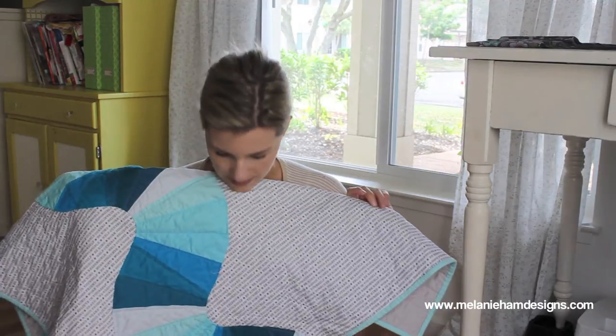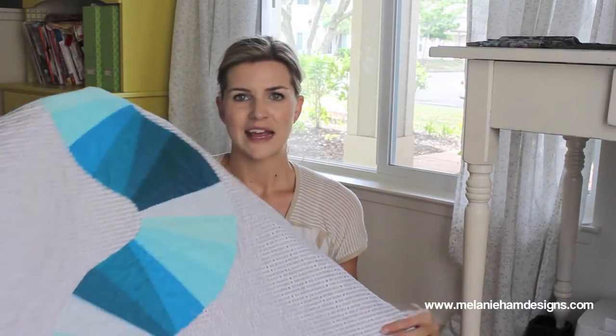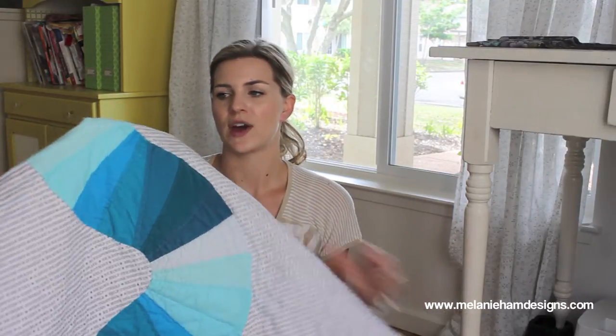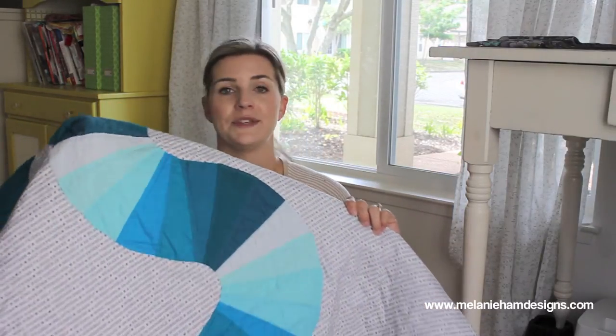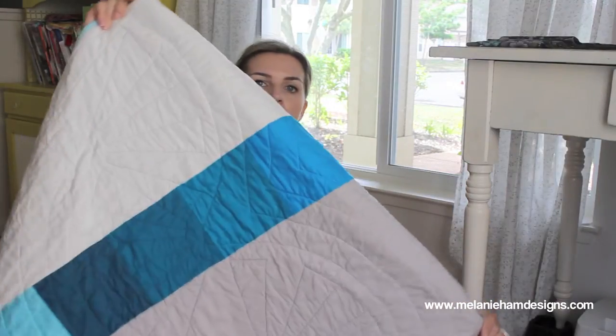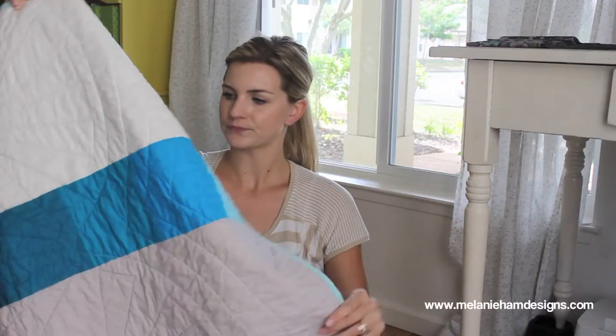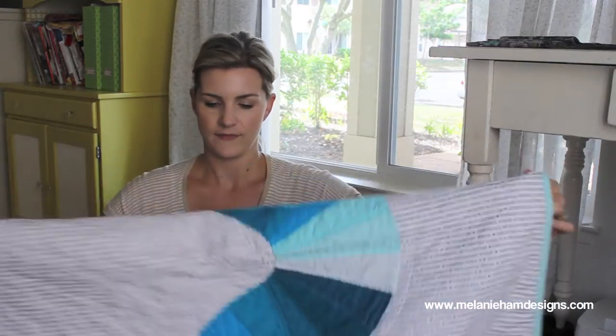I don't know if it's a boy or a girl yet. I kind of made this thinking it might be a boy, but I don't know — I might still send it to her anyway even if it's a girl. I know it's a little boyish, but I just thought of her when I was making it, so I'll just send it to her anyway. This is the back with gray also — so that's a recent finish.